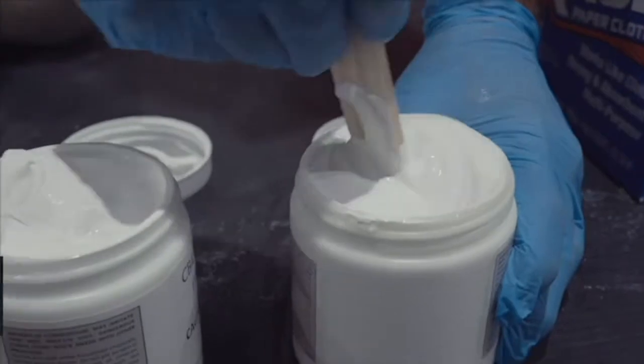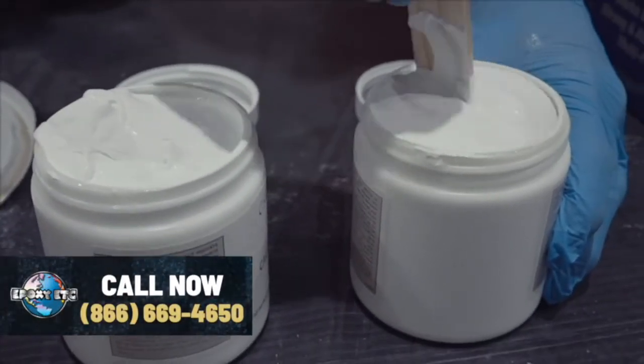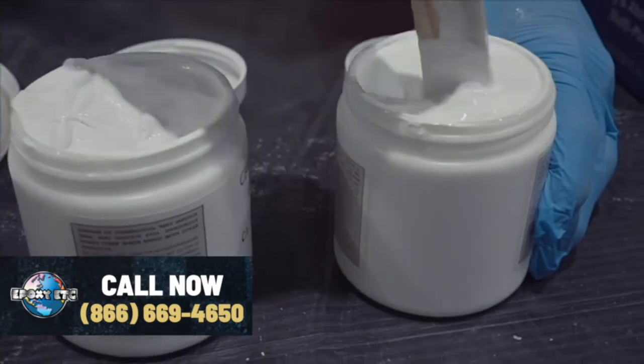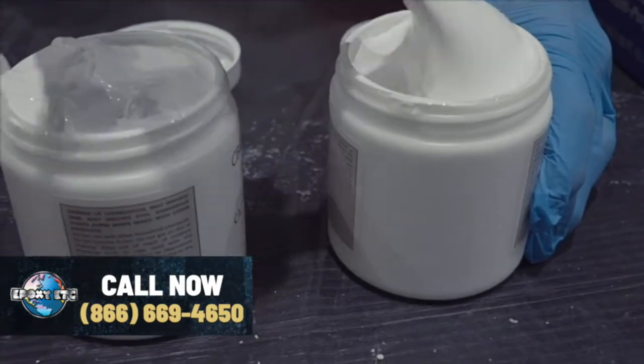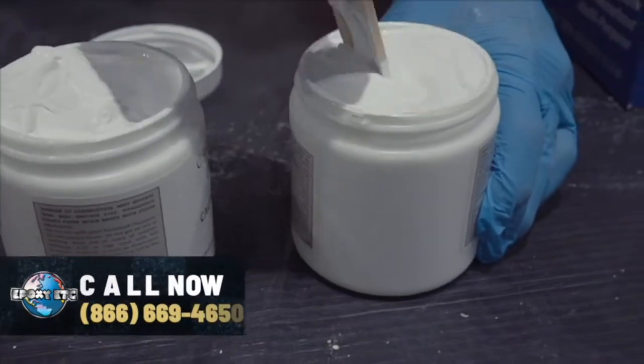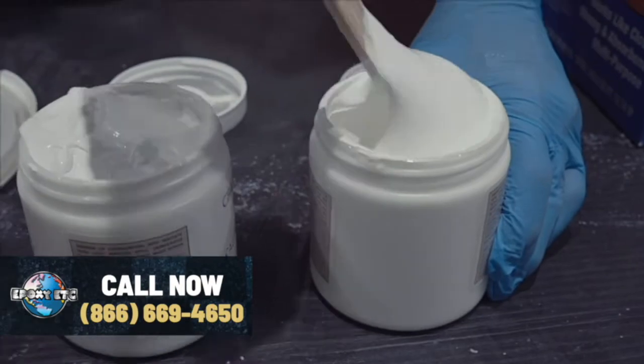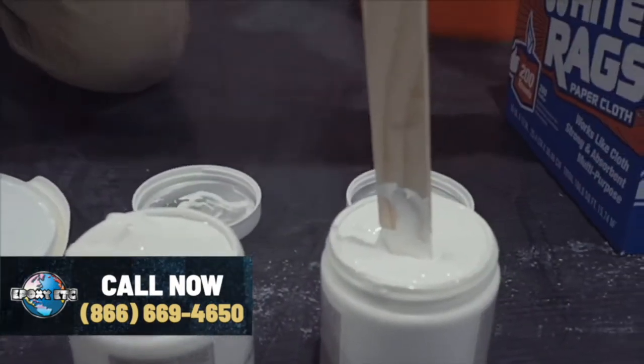I always want to try and get these products at room temperature — it makes mixing them a lot easier and application will be much better. Mix from the bottom up. At this point, I think we're good to go.